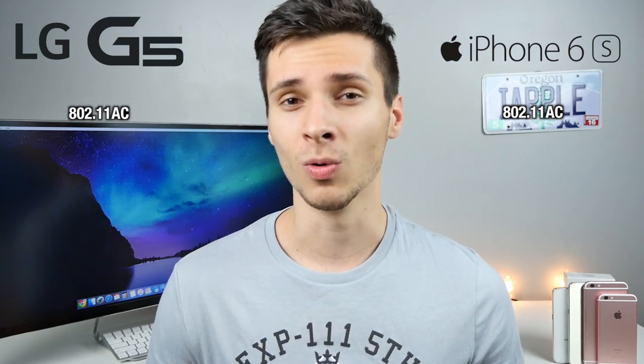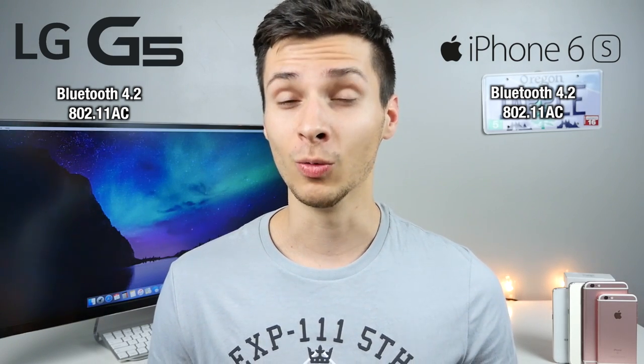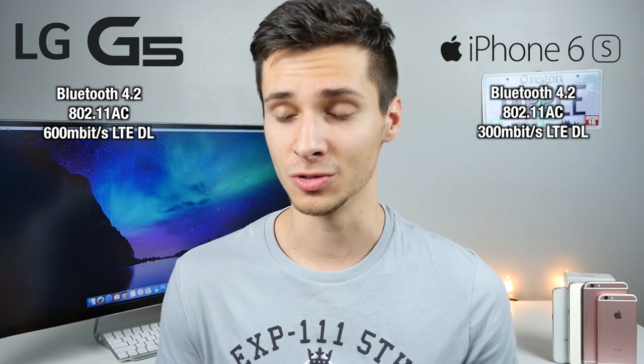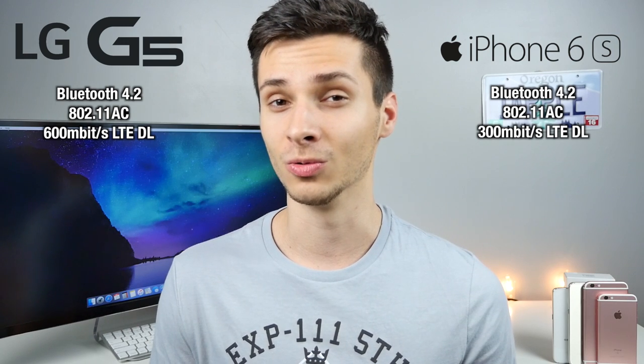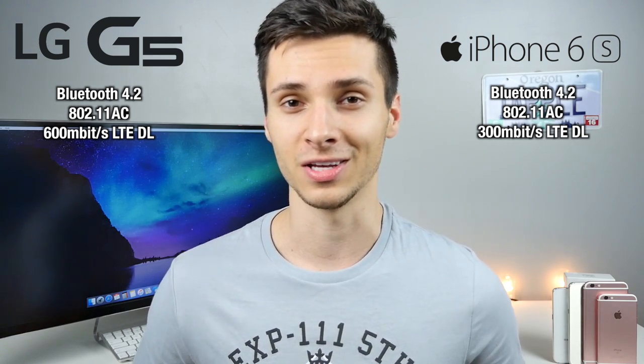When it comes to wireless, it's pretty standard — 802.11ac Wi-Fi and Bluetooth 4.2 on both devices. However, the LG G5 is theoretically twice as fast in LTE download speeds, capable of up to 600 megabits per second versus the iPhone's 300. No carrier will actually deliver that, but it's good to have for future-proofing.